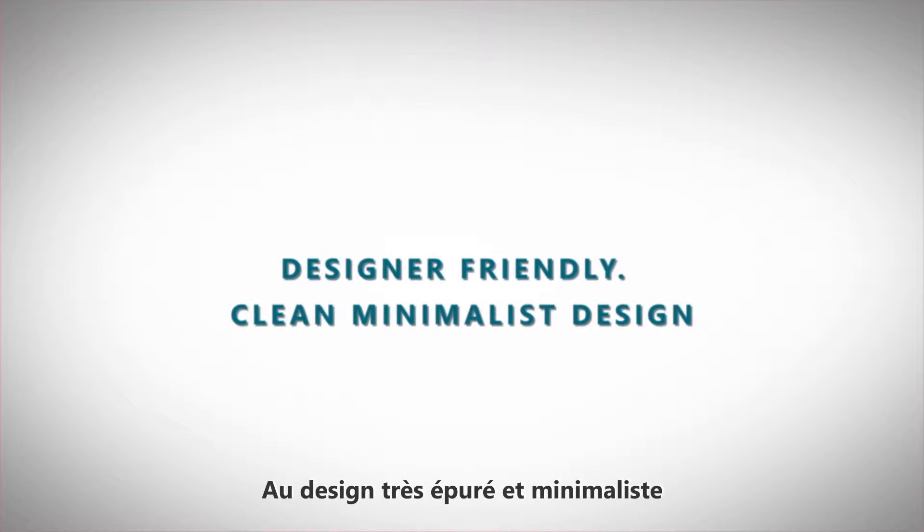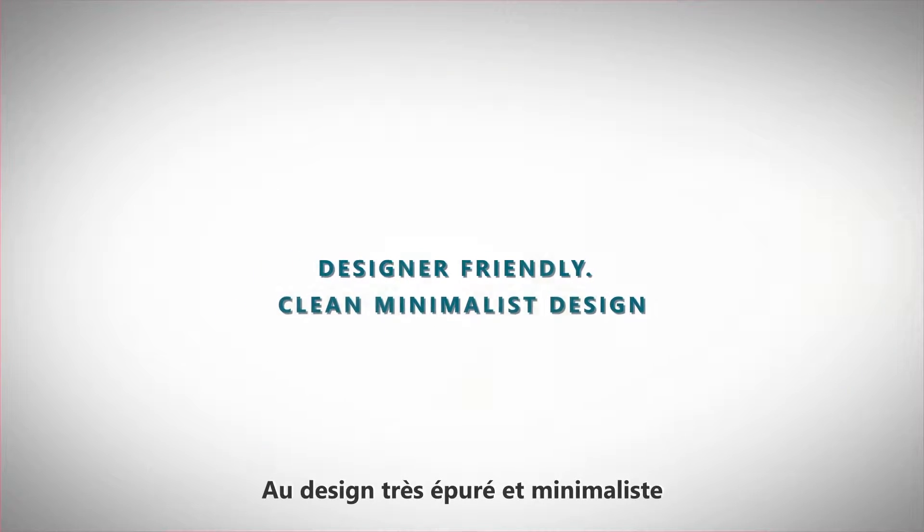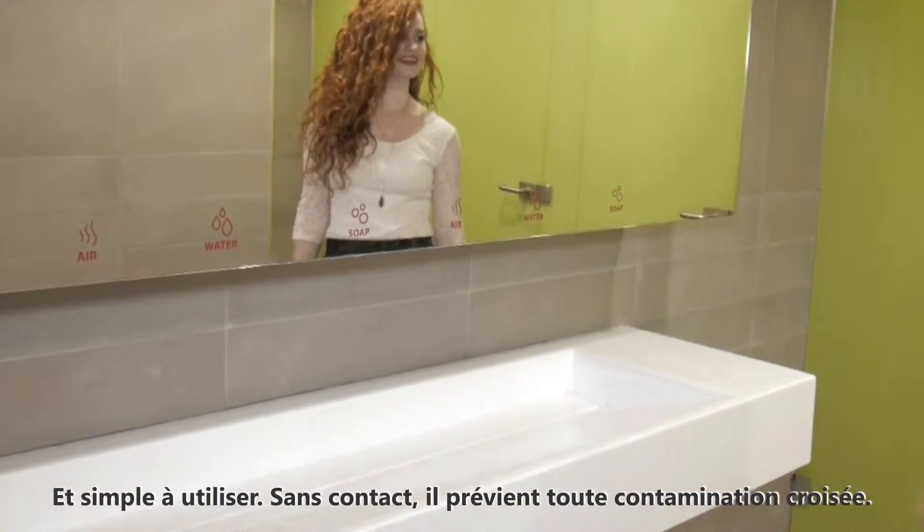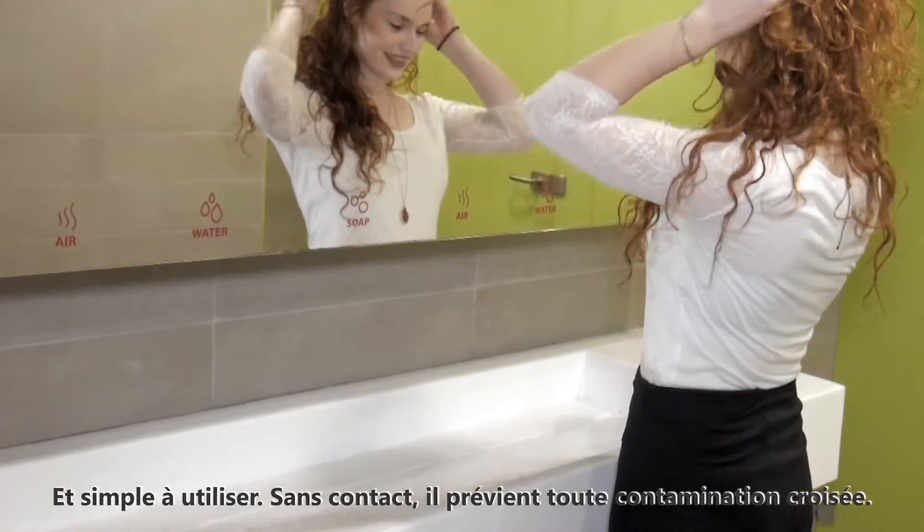Designer friendly with a clean, minimalist design. Contractor friendly with easy installation behind the mirror. User friendly — touch-free soap, water, and air prevents cross-contamination.